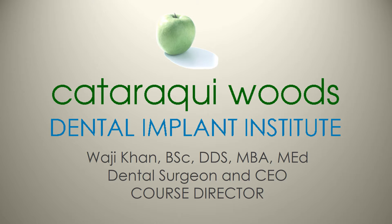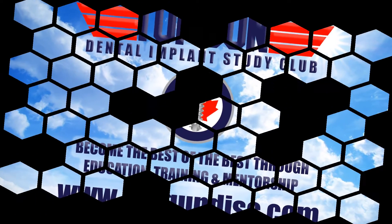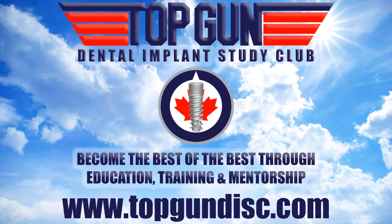Welcome to the Cataraqui Woods Dental Implant Institute, a non-profit organization dedicated to furthering both education and research in the field of oral implantology. My name is Dr. Wajji Khan. I also run the Top Gun Dental Implant Study Club. To join, please visit our Facebook site via the website www.topgundisc.com.